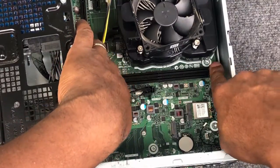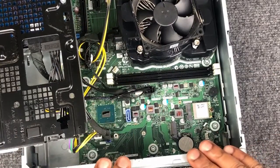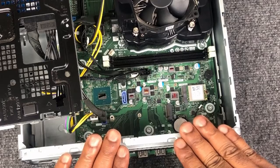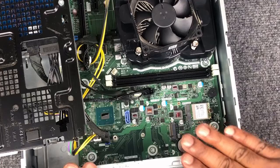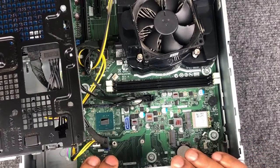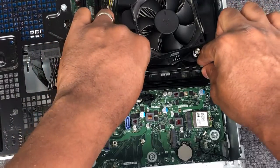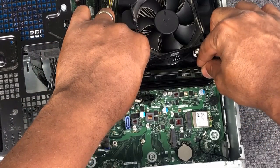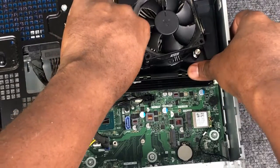Push each of the four levers outward so that the memory can be installed. Let's touch the metal case of the computer once again to remove any static charge. Position each stick of RAM correctly over each slot and push down firmly on each stick of RAM until the levers engage and lock in.